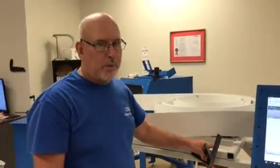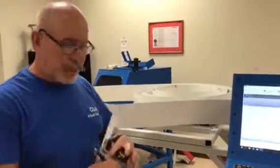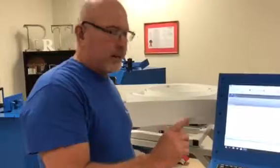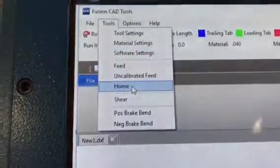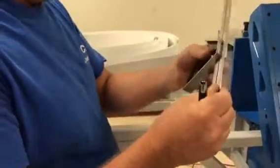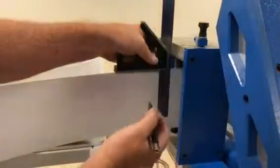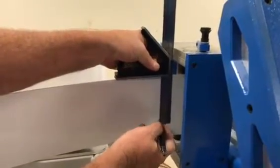I'm going to show you how to calibrate the feed motor or your encoder on a Fusion channel letter machine. The first thing you want to do is a manual home — that's going to come into play later. Now I'm going to make a mark. I'll use a slide square — use one of these, it's just easier to get in there. I'm going to slide this on the material, bump into the straightener, and draw a mark.